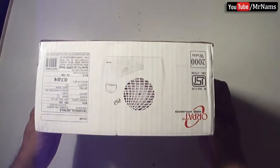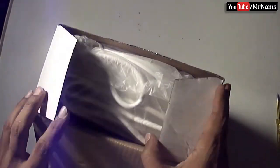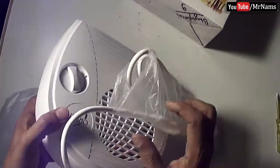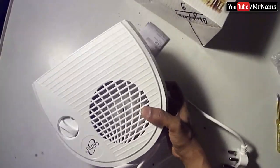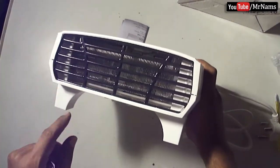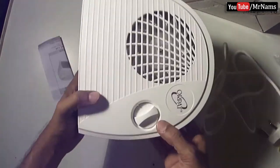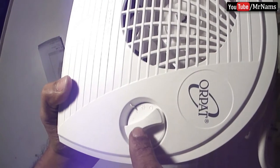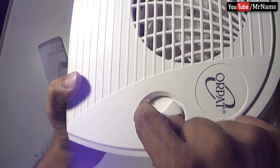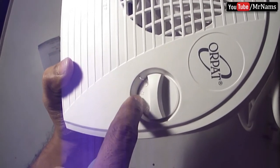Hello friends, in this video we will unbox and demo a 2000W fan heater. It has a safety mesh grill, two heat setting knobs, and one knob to use it as a fan only.